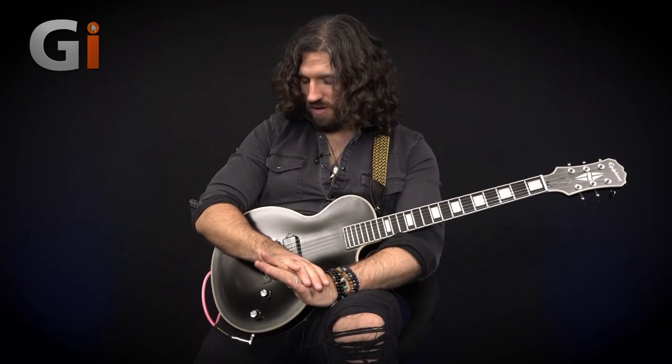You might not immediately associate a bridge P90 with great clean sounds through a relatively dark amp like the Victory VX100, but it sounds really rather good — there's plenty of sparkle and character there for a great, convincing old-school clean. Of course it's not going to be a modern super-sparkly metal clean, but it is a very convincing clean voice out of a single-pickup guitar, which is quite impressive.